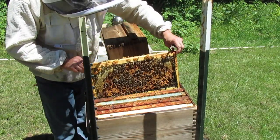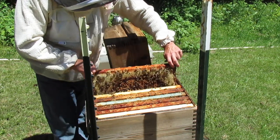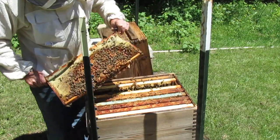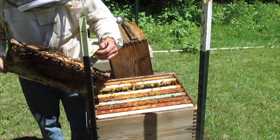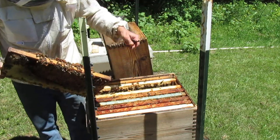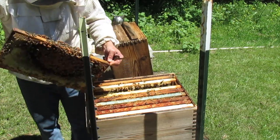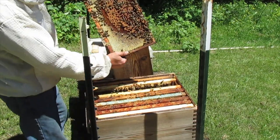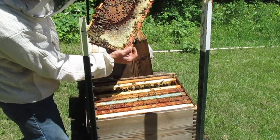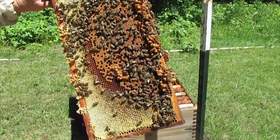Everything's laid up down here. I think the whole top was all nectar and stuff — the whole top but one. Might be going a little overboard here, girls. I know life is good, and little girls like little boys. But I guess it does kind of help keep it out of the drone area.